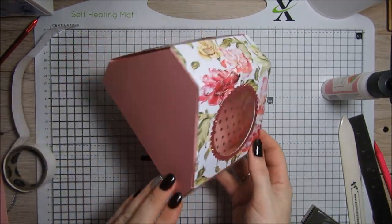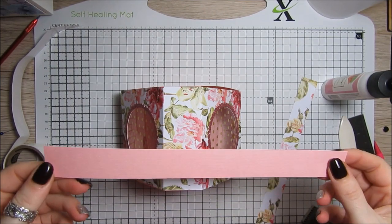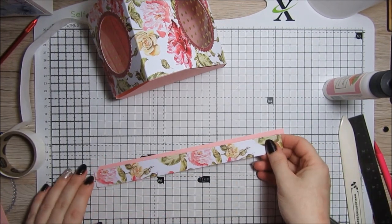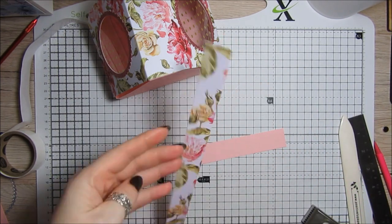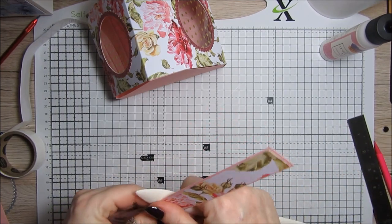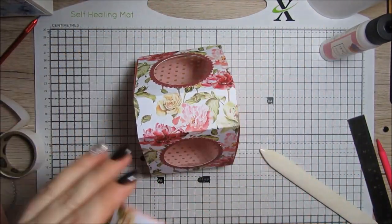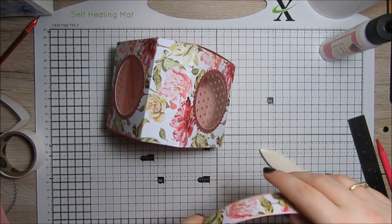For the handle I've got a piece of the same paper which is 10 by 1 inch, and then a layering piece of patterned paper which is 9 and 7/8 by 7/8 inches. That is just going to get stuck on to make a matching little handle. I'm going to give it a bit of shape and then it's just going to get stuck on like this, so I'll use some glue.